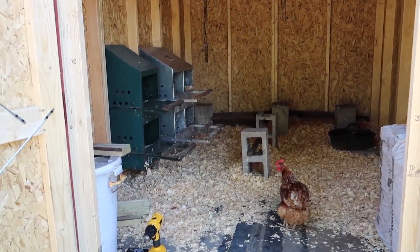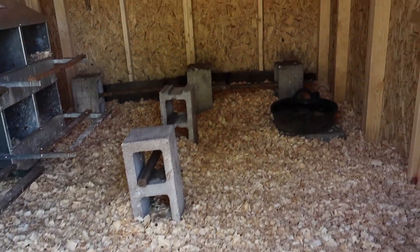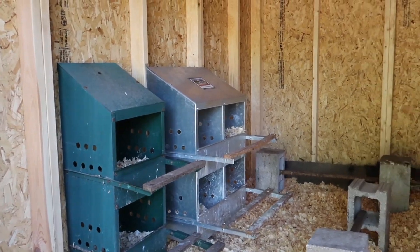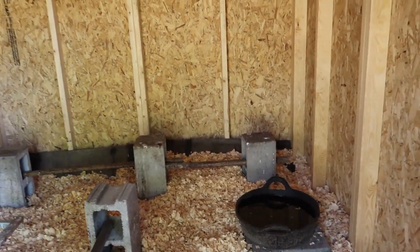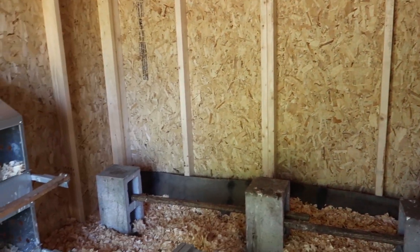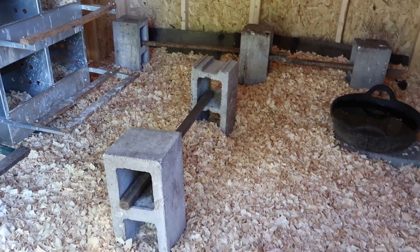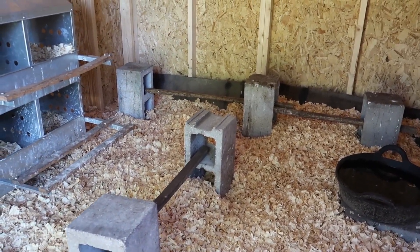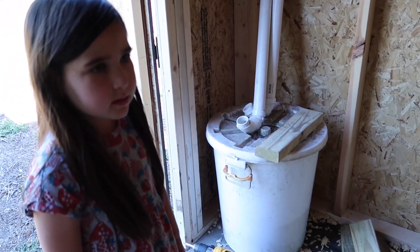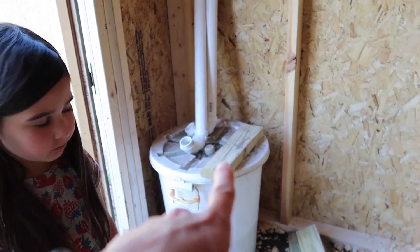He has done some work in here too. So he got the horse stall mats in, he laid some pine shavings, he installed the nesting boxes over there and got their water trough down. Looking so good. So those are just the makeshift roosting bars that we have made. We'll keep their feed over there in that corner.